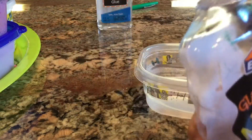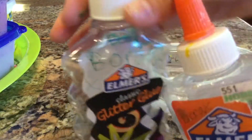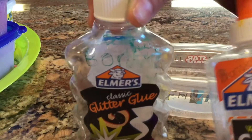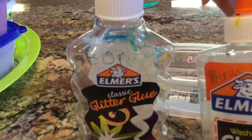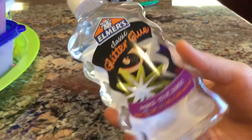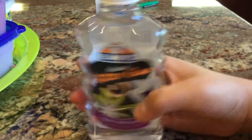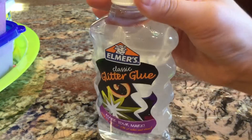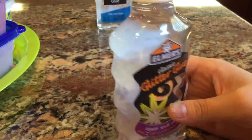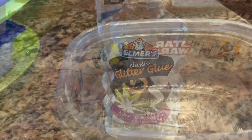You need to put your borax solution into a container. I'm going to use glue bottles because nobody's obviously gonna drink glue. The borax solution is completely clear so it looks just like water, which makes it very dangerous. It's bad for you if you drink or eat it, so make sure you're very safe and label everything clearly.